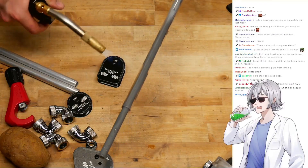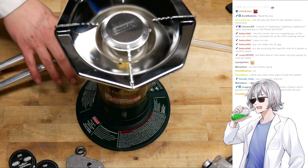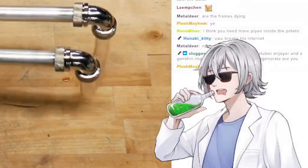It should just get soft. No. That should do it. Do you think you need more pipes in the potato? No. If we add too many — because it's a destructive process to add the pipes — we'll eventually have more pipe than potato.